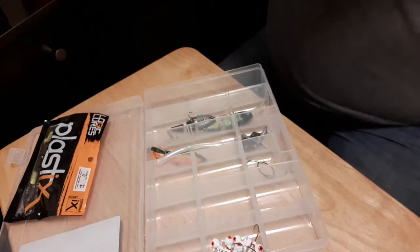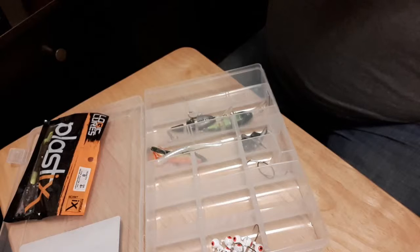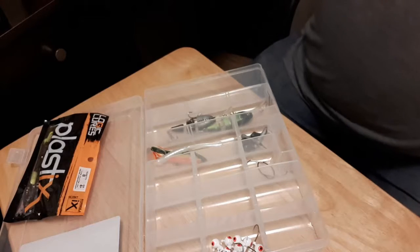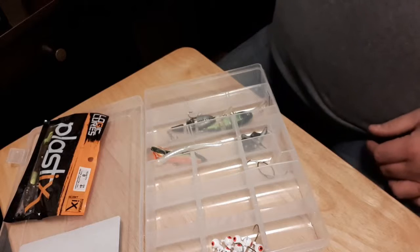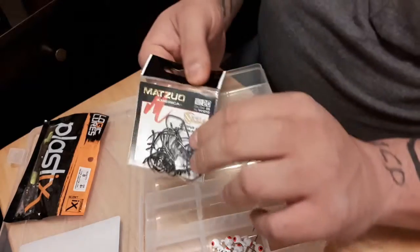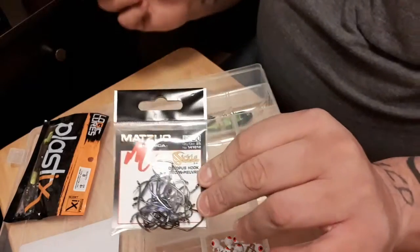Let's see what I picked up today. So this is the Dollarama by the Walmart in Belleville, Ontario. I picked up some drop shot hooks, because there's only one drop shot hook that came with the drop shot kit. So I got 25 more. Just a little 2-ought hook, 25 of them.